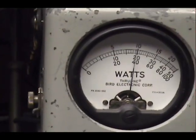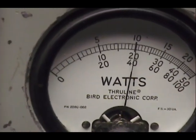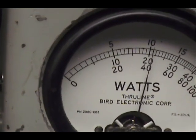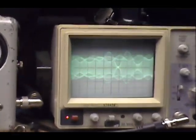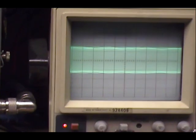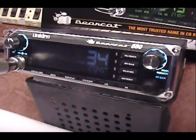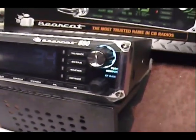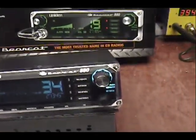Audio check, check, check - one two three four five. Audio check, check, check - one two three four five. Check check, one two three four five. Audio check check check. I forgot to plug the speaker.